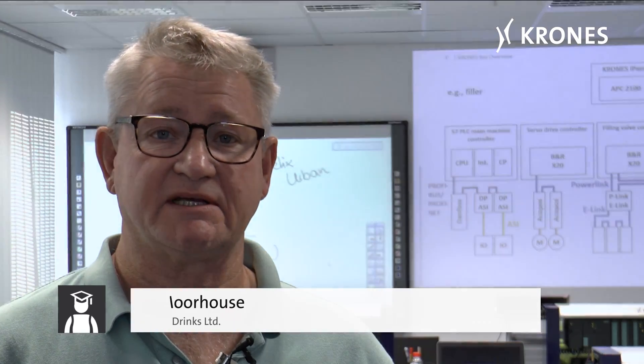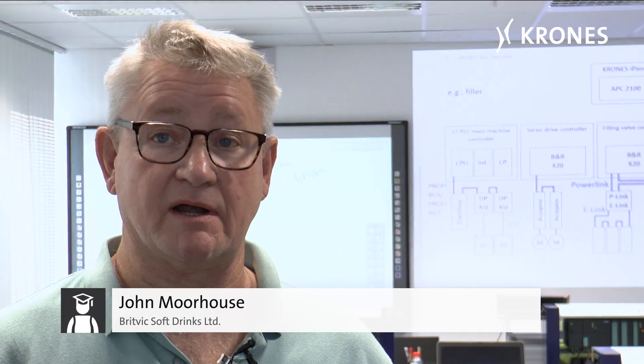How do you understand how the lines work? Well, I now have a basic understanding of how our lines work and I'll be better able to maintain them. I think the trainers are very knowledgeable. For myself, I haven't come from an electrical background and I don't know much about the machines, but to sit in it for the last two and a half days, it's really kind of enlightened me to the ways the machines work.